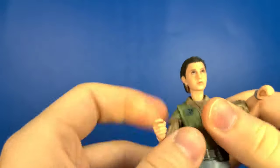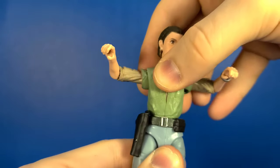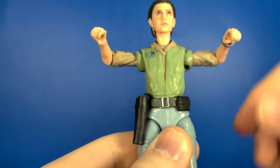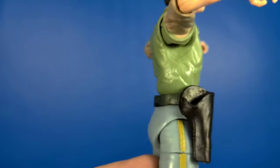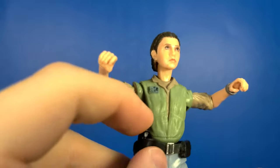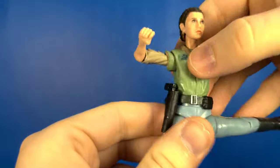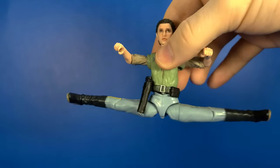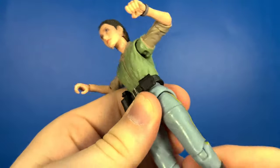Moving down to her waist, she is on a ball hinge so you get pretty good movement right there — she has a pretty good swivel and it rotates 360, clicking at each interval. Looking at her belt, the detail is nice and of course it will hold her blaster — it just slides right in there. Looking at her legs, she kicks out amazing. Marvel Legends, Hasbro — put this articulation on Marvel Legends. She does have a thigh swivel on both sides.